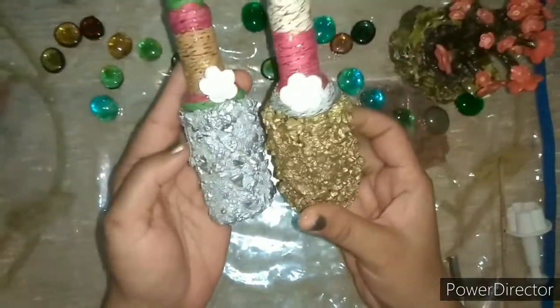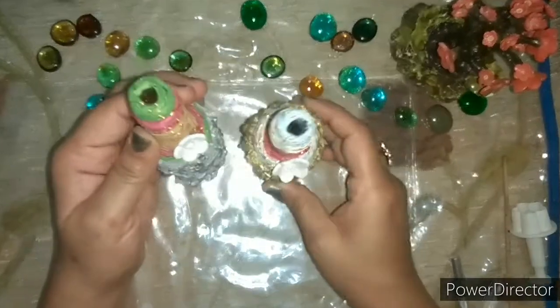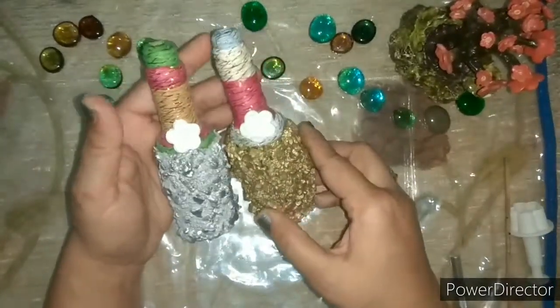These upcycled bottles are great for room decoration and also make for a great gifting option.